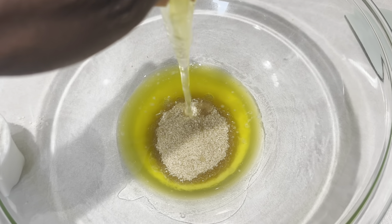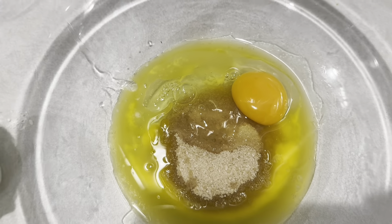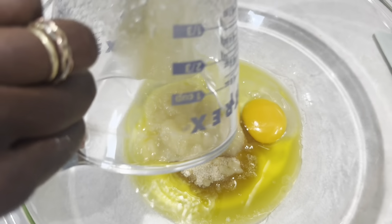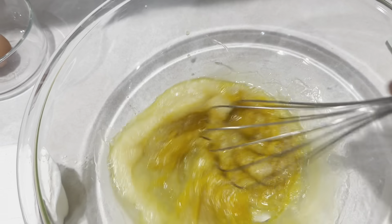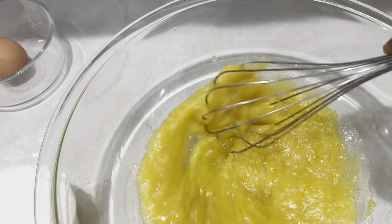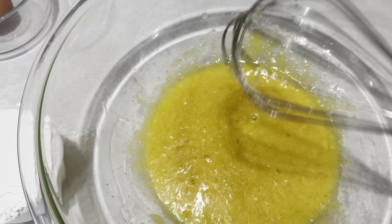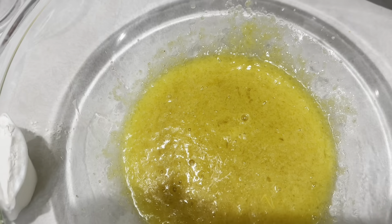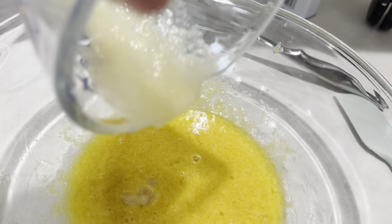I'll crack it one-handed with my left hand — I did it! Now I'm going to add the applesauce. This is a little bit difficult one-handed, but you'll see — if I were carrying a baby this is how I would do it. Now I'm going to whisk all the wet ingredients together. This is why you have one of these spoon holders, because it won't make a mess.